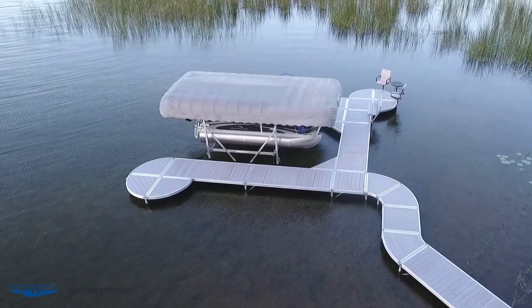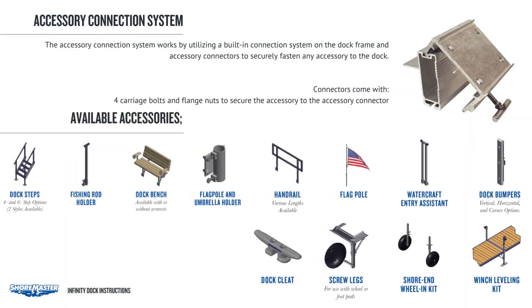Accessory connection system. The RS-4, RS-7, TS-9, and FTS-9 ShoreMaster dock systems have many accessory options. Contact your dealer or visit www.shopshoremaster.com to purchase available accessories. The accessory connection system works by utilizing a built-in connection system on the dock frame and accessory connectors to securely fasten any accessory to the dock. There are three accessory connectors available: one for RS-4, one for RS-7, and one for the TS-9 and FTS-9. The accessory connectors come with four carriage bolts and flange nuts to secure the accessory to the accessory connector.